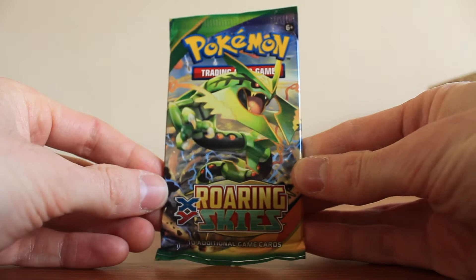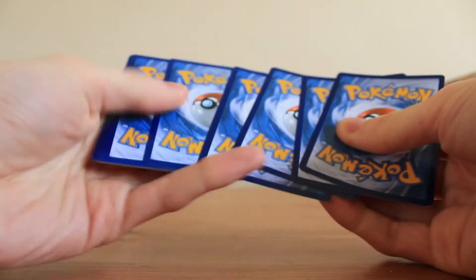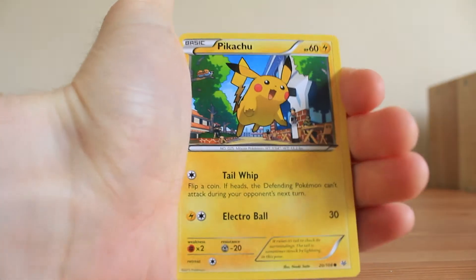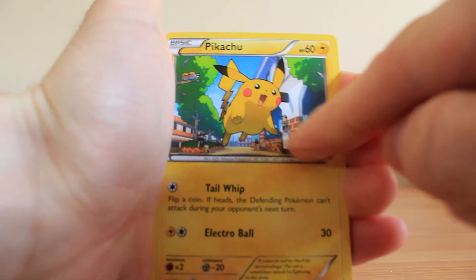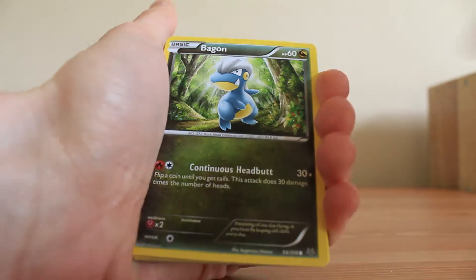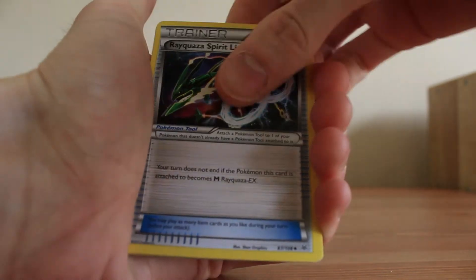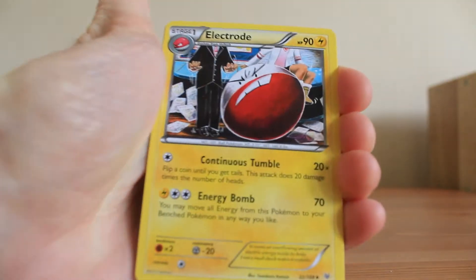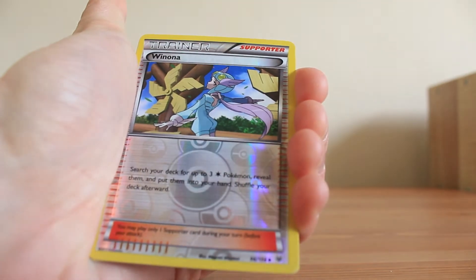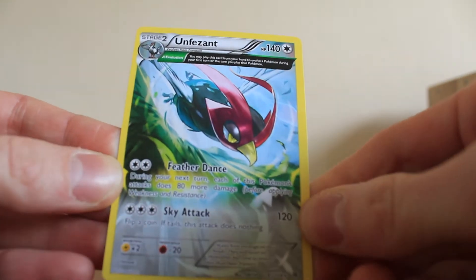Now on to the Roaring Skies booster pack — Rayquaza on the front of this one. Moving the code card to one side. First card is Pikachu — I actually have a different version of this card, a Build-a-Bear Limited Edition version, so now I've got the regular one too. Then Bagon, Wingull, Swablu, Shuppet, a Spirit Link trainer, Electrode — I love this Electrode card, I think it's quite comical — and Dragonair. The Reverse Holo is Winona, a non-common trainer Reverse Holo. The rare is an Unfezant, another Ancient Trait non-Holo Rare.